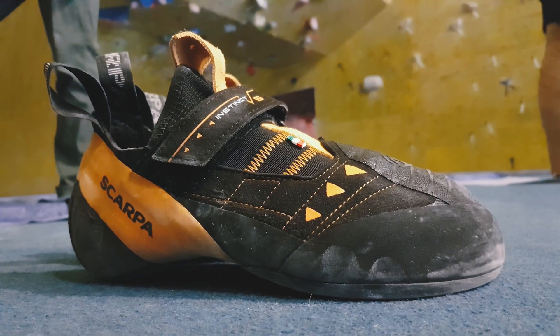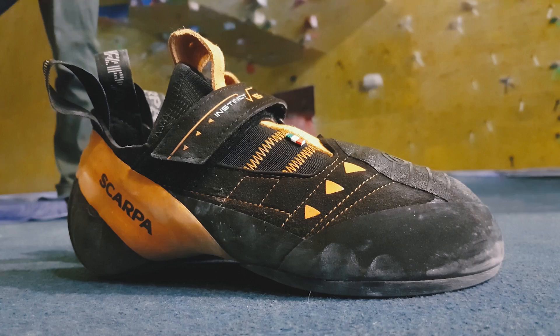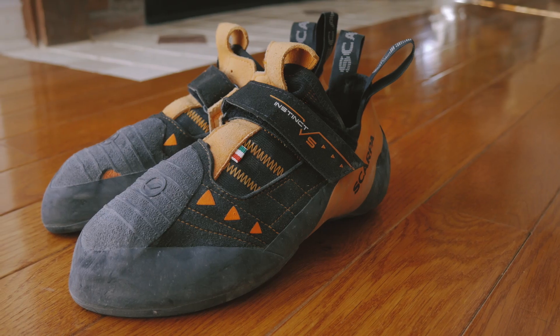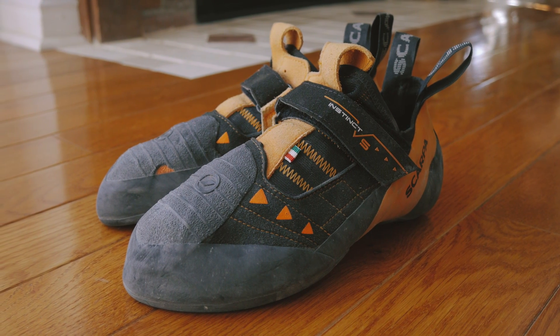Hey, what's up guys, Merrick here. This is the Scarpa Instinct VS, an Italian-made shoe that's been around for quite a few years now. People seem to be loving it because it's really well designed, really comfortable, and just a great shoe all around. These are easily recognizable by their downturn and asymmetrical shape, as well as their black and orange design, which looks really good.